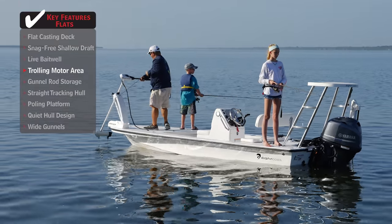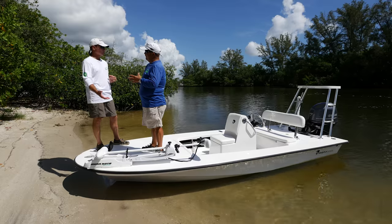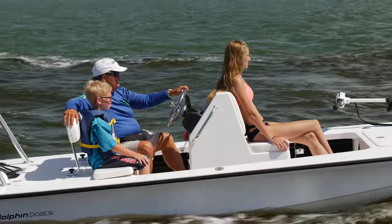In deeper water, it's really hard to pole in eight or nine feet, so you really need the trolling motor then. But at least the boat is versatile enough to have both — the trolling motor up front and the poling platform in the back — so you don't have to just fish shallow water or just deep water. You can do both.